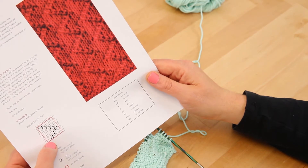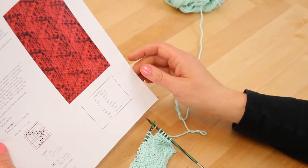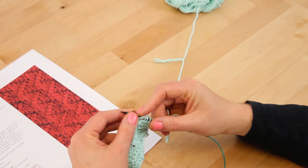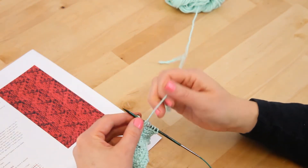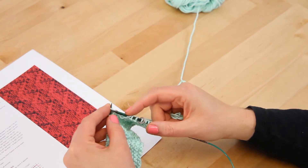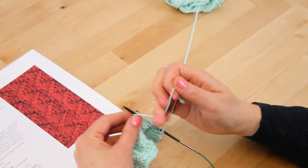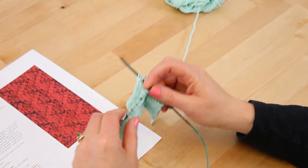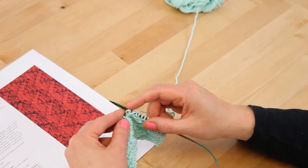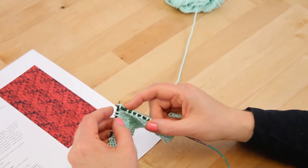So on row two we are going to purl two, knit two, purl two, all the way across the row. I've knit the five stitches for the border and now we're going to purl two, knit two, and purl two — repeating that all the way across your dishcloth. We'll finish up this row and meet back here for row three.